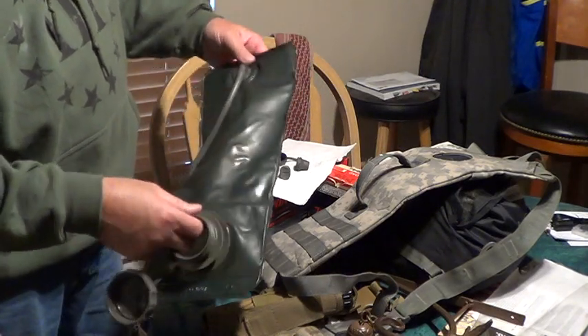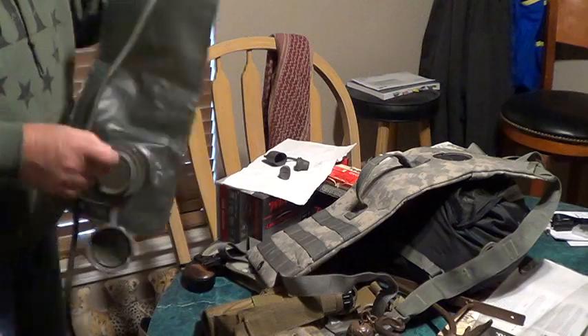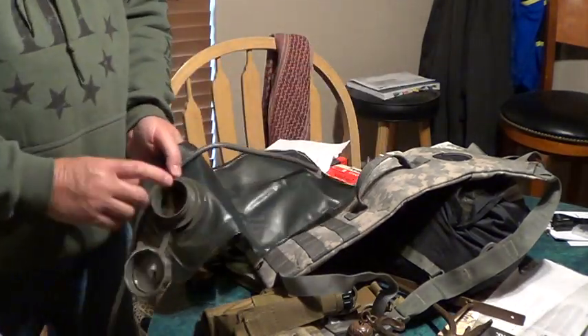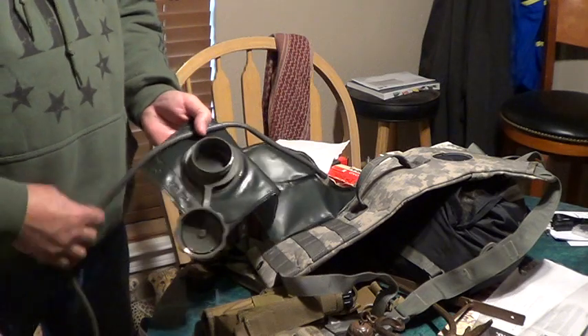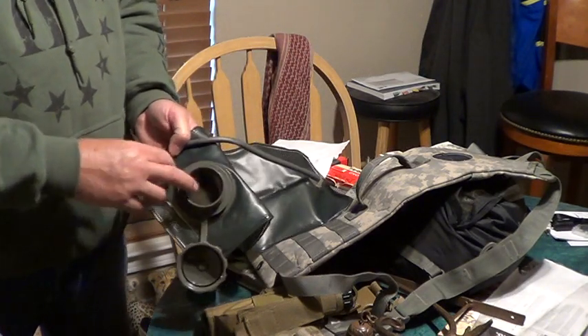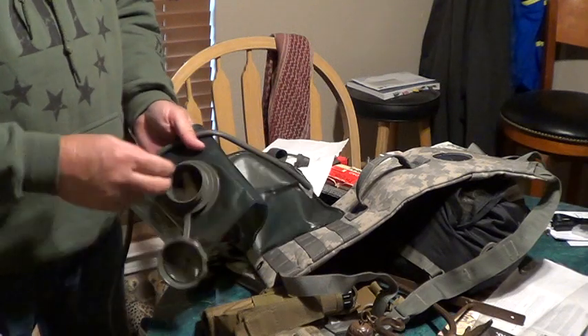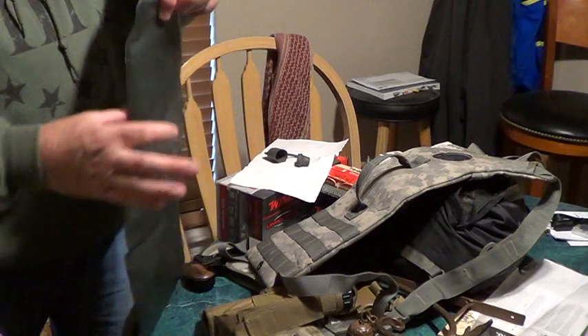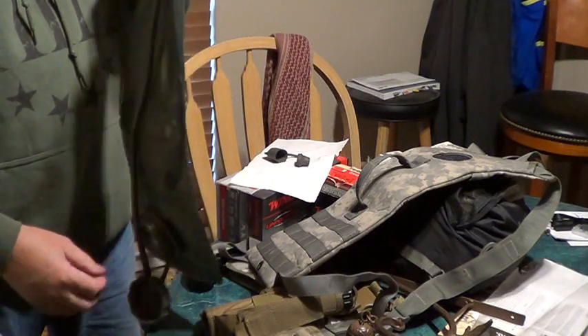What you really need to do — where people mess up on cleaning these — is they don't let them dry. They clean them, let them dry a little bit, and then you get mold in here. When you get mold in here, you're not going to get it out. Your water is always going to be funky. So if you clean it with bleach, make sure you let it air out good.